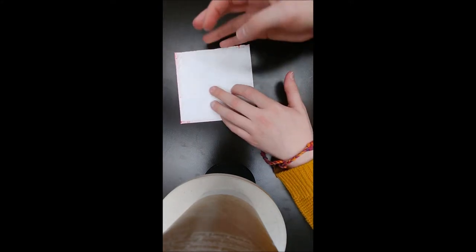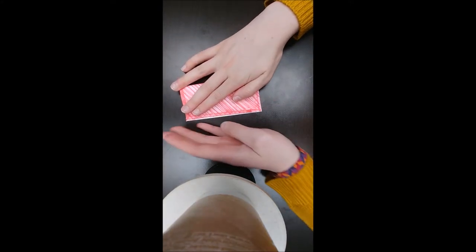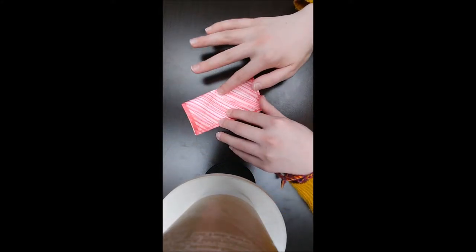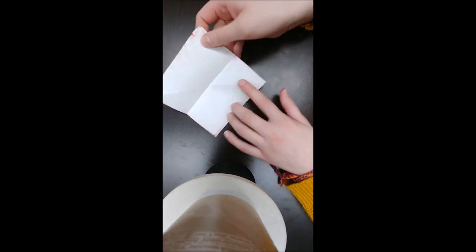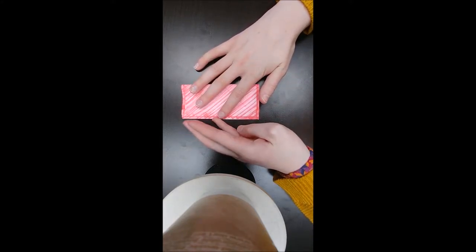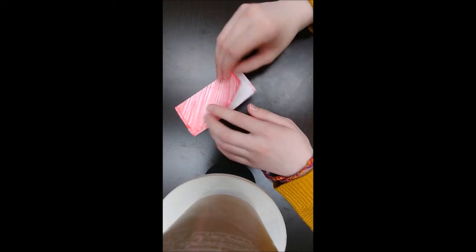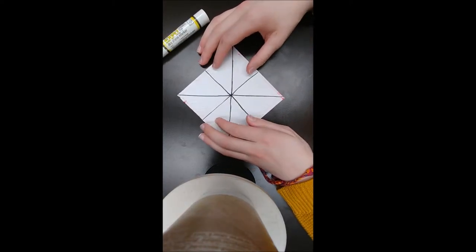You're then going to fold it in half to make a rectangle, open it back up, and then you're going to fold it in half again to make another rectangle. And then crease. I added lines to where the creases are so that it's easier to see.